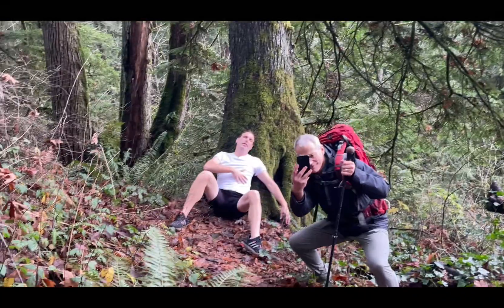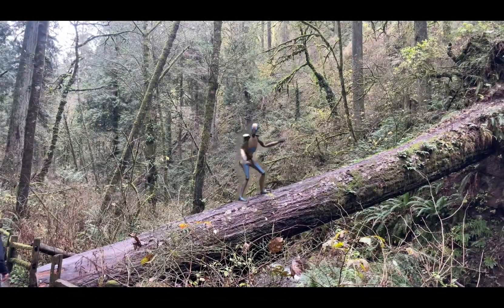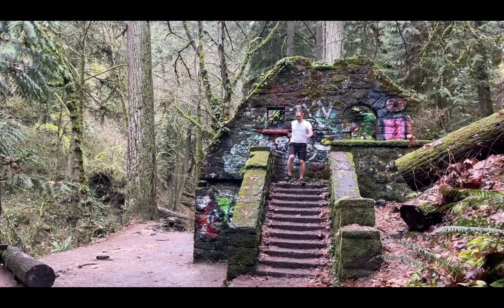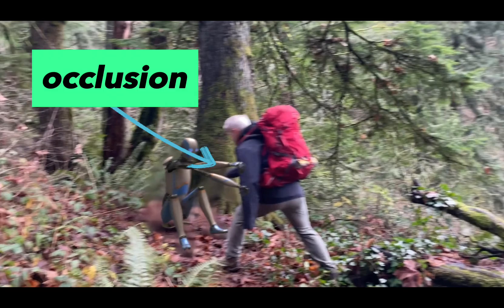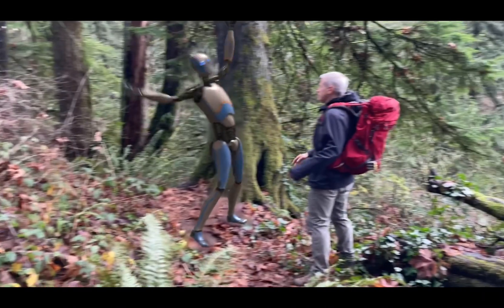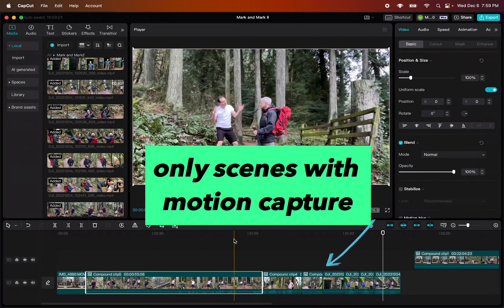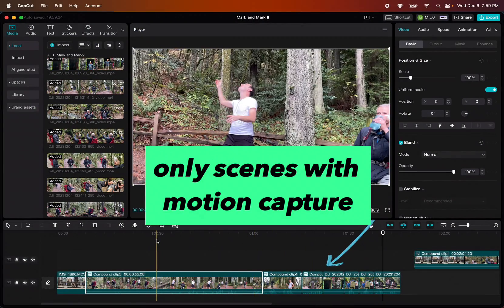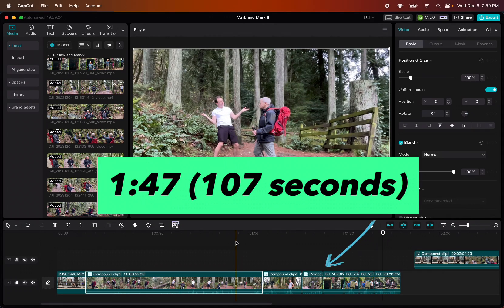We shot scenes with busy forest backgrounds, clean city backgrounds, close-ups, wide shots, light changes, tripod shots, camera motion — which was done with one of these — and interactions that involved slight occlusions, which is a fancy word I learned that means overlaps. After editing the story, I knew I would need to get each scene down to the fewest number of seconds and frames possible, which ended up being 1 minute 47 seconds.